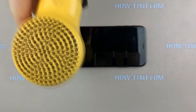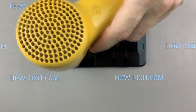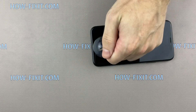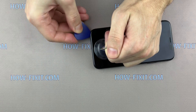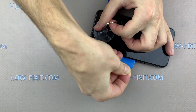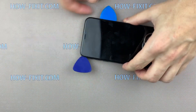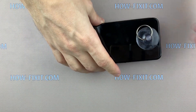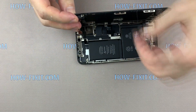Take a hair dryer and heat the surface of the screen for one or two minutes. Set the suction cup at the bottom of the screen and pull the ring up. Next, take a plastic mediator and begin to disconnect the display module from the iPhone. In the case of iPhone X, it opens like a book — open the display to the right side.